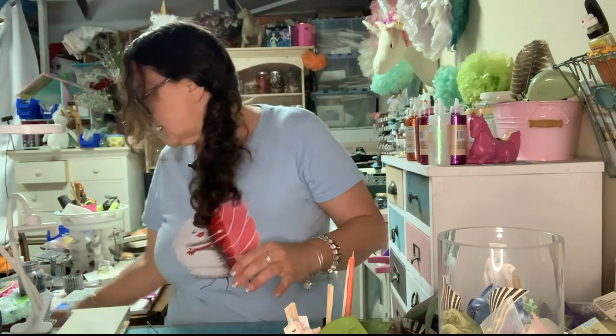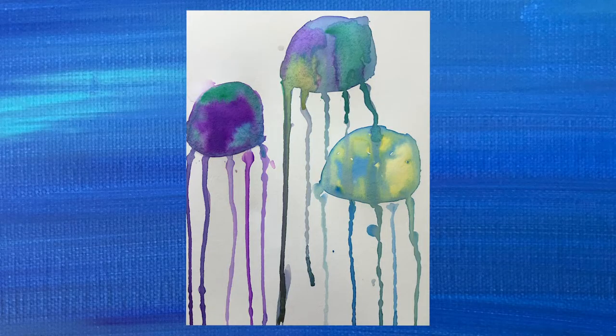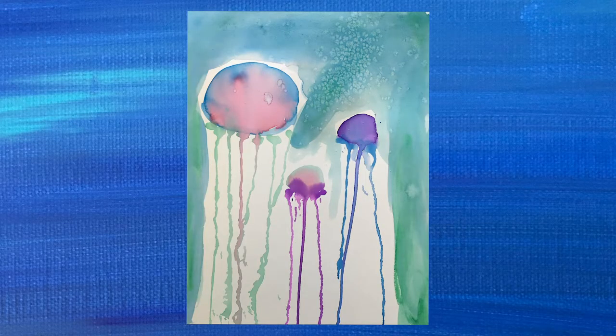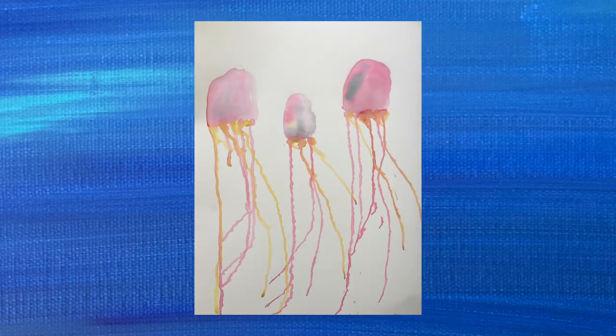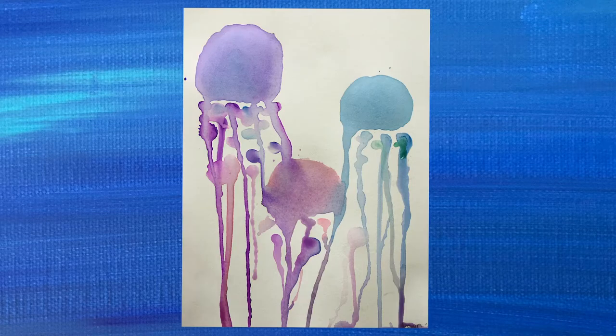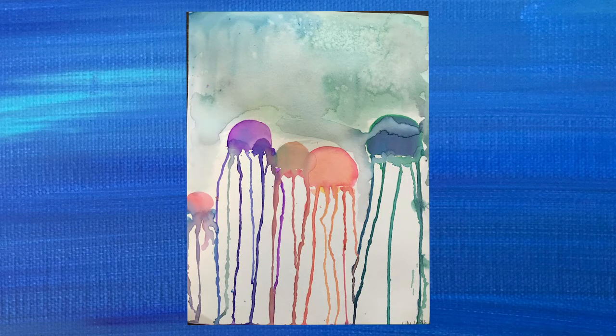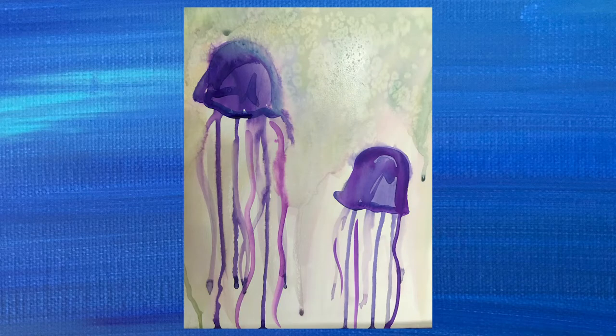So today we're going to make the jellyfish watercolor. I taught this class to fifth graders — it's a really easy project and the kids have fun doing it. It's not too much of a pain for the person teaching it, so it's kind of a win-win.